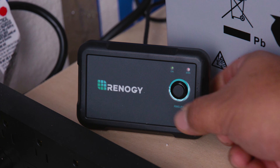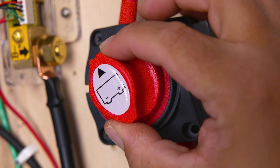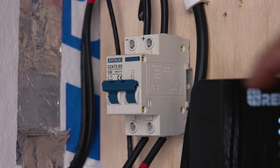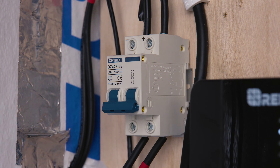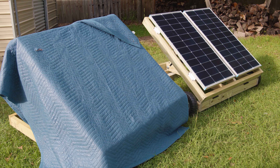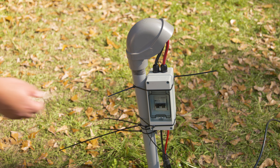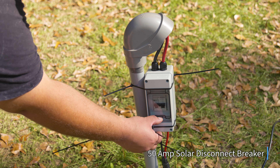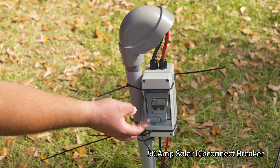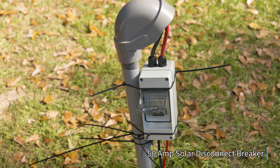Now that the background information is out of the way, we're ready to start. First, turn off your inverter. If you have a switch that cuts power to the inverter, turn that off. If you have a breaker that stops energy flow from the solar panels to the charge controller, turn that off too. You can also cover your solar panels, and if you have a solar panel disconnect switch or breaker, turn that off as well.